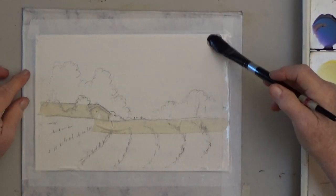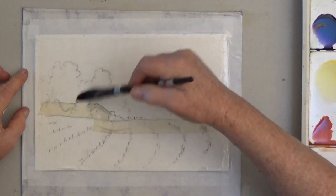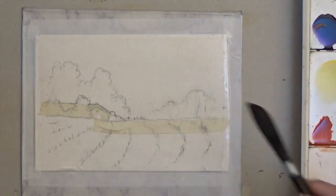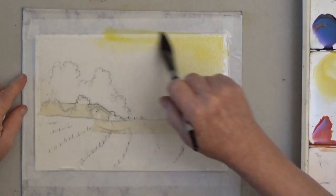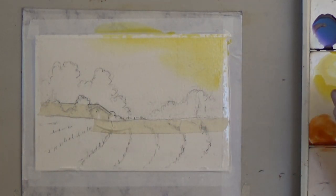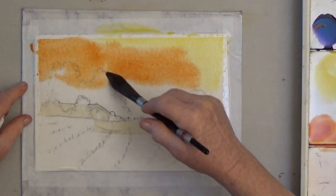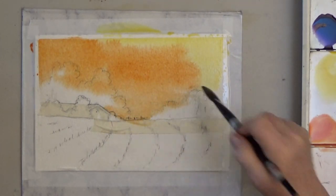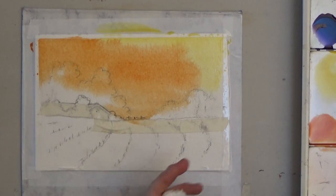For the sky, use any kind of soft wash brush to wet the paper. Start with yellow in the upper right corner, then without rinsing your brush, pick up some of the orange and paint the rest of the sky. Don't worry about painting around the trees — they're going to be darker than the sky. The yellow and the orange should mix together on the paper, but if they don't, you can do a few brush strokes to blend them.